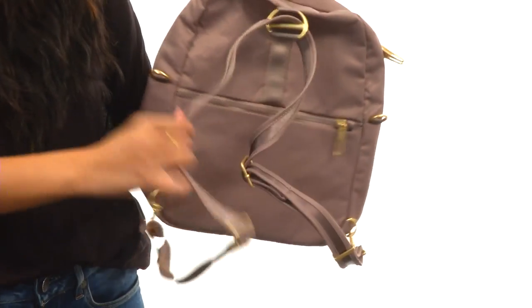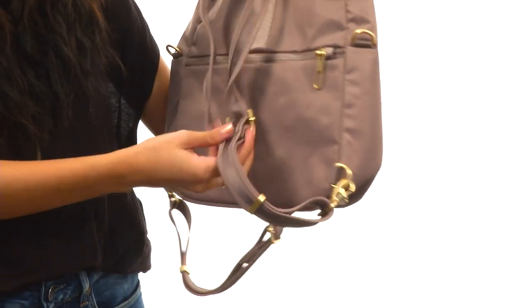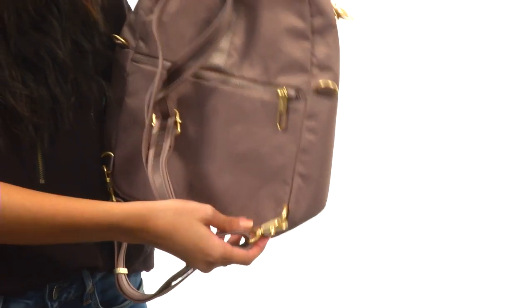Back here we have this really great strap system. It's convertible — right now you can wear it as a backpack the way that it is when it's through this loop. But if you would like to wear it as a crossbody, you would just have to detach this hook and take it out of the loop.